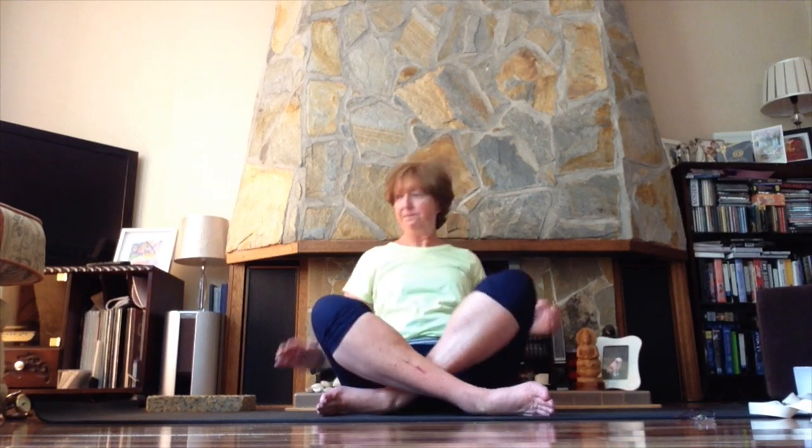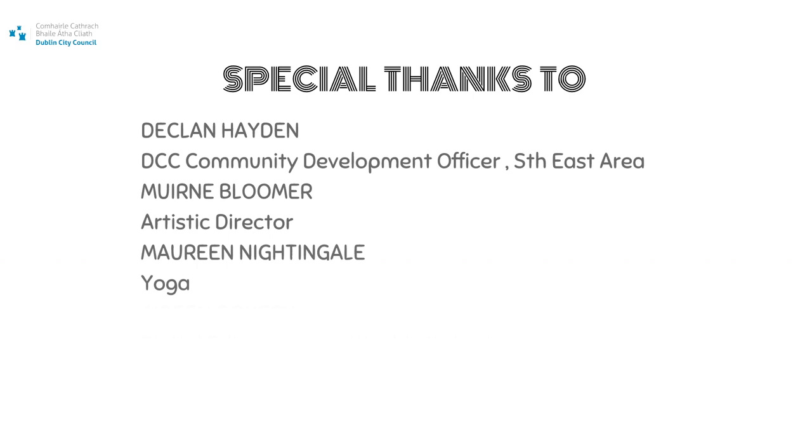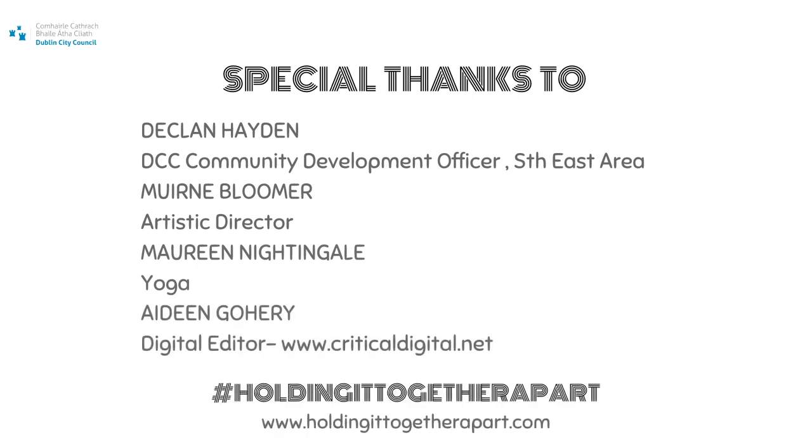Join me next time and we'll have a look in a little more detail at relaxation and breathing practices. For now, take good care, stay safe, stay well, and we'll talk to you next time.